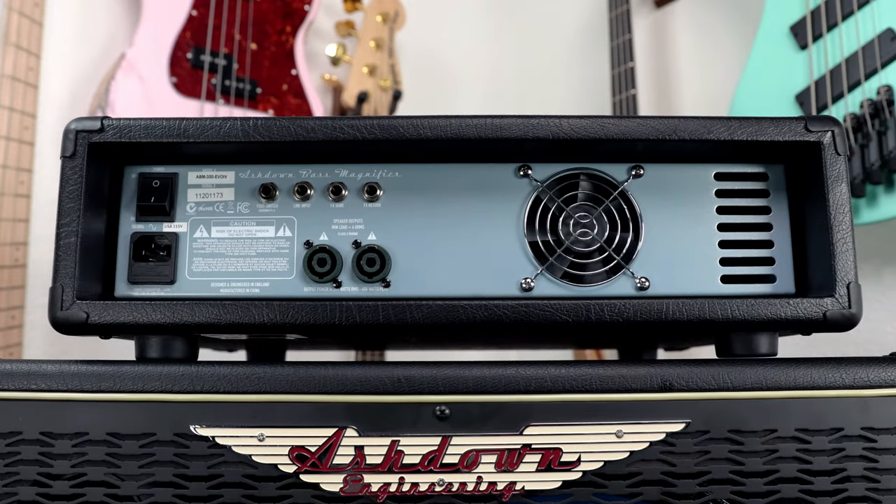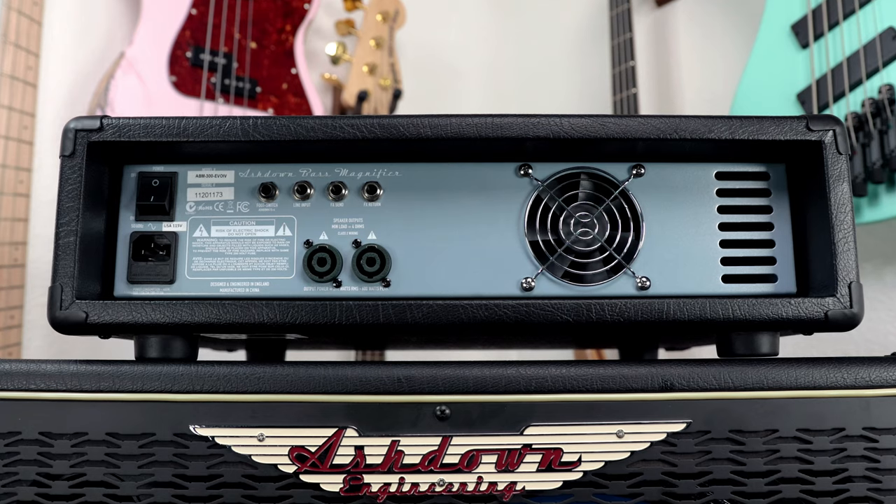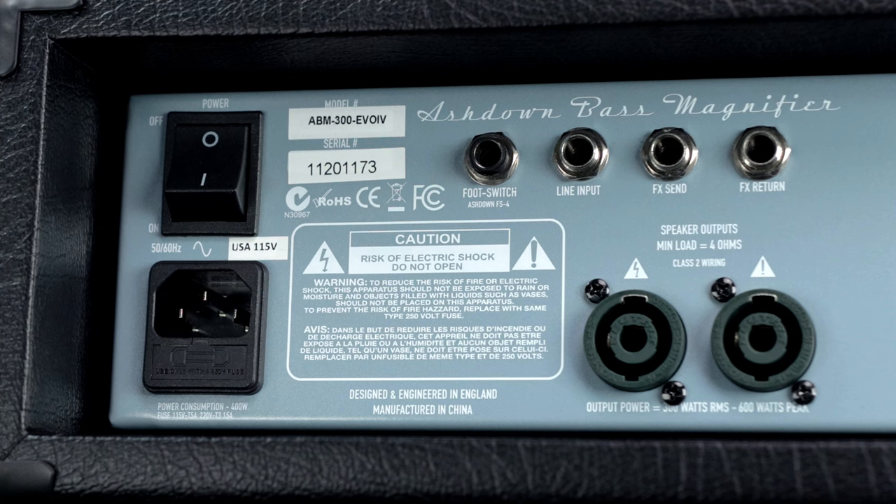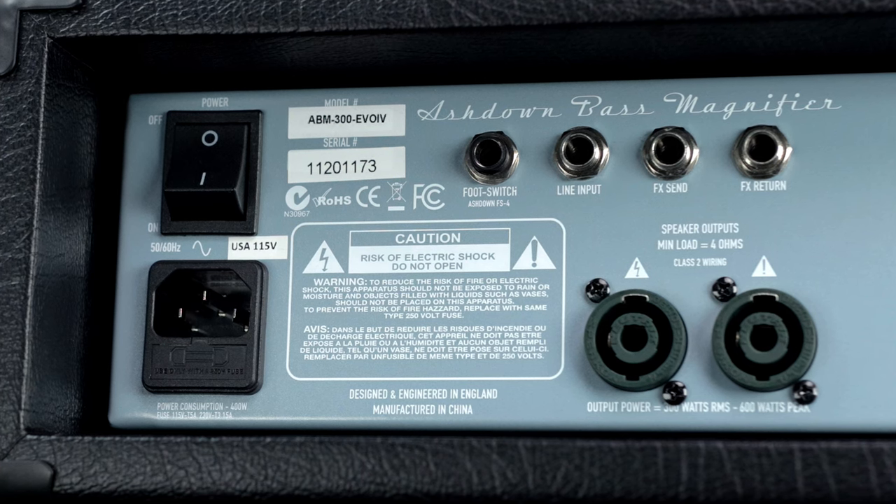When you flip the amp around to the back, it's extremely simple. Essentially what you have is your power switch, a footswitch input, line input, effects loop, and your two speaker outputs.